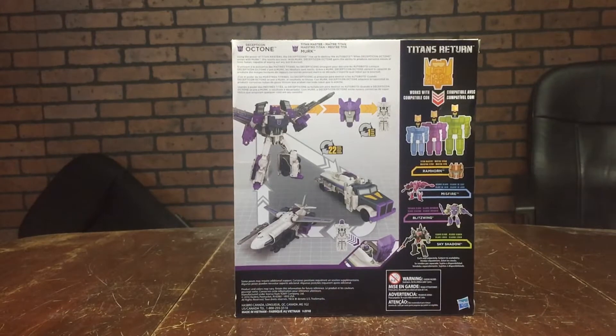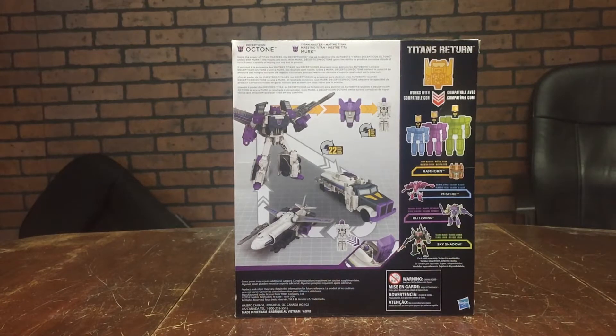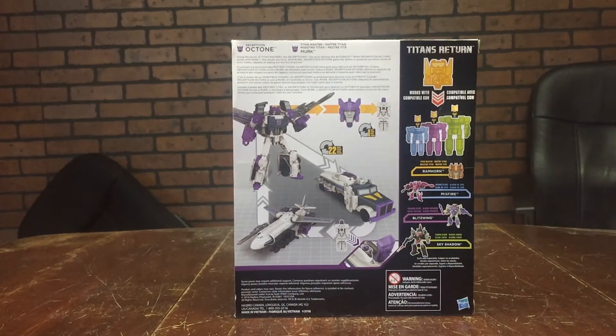In the top left hand corner we got a real quick bio for Octone. His bio reads: Using the power of Titan Masters, the Decepticons rise to destroy the Autobots. When Decepticon Octone unites with Merc, the results are toxic. With Merc, Decepticon Octone gains the ability to produce corrosive clouds of toxic fumes capable of wiping out any bot in pursuit.